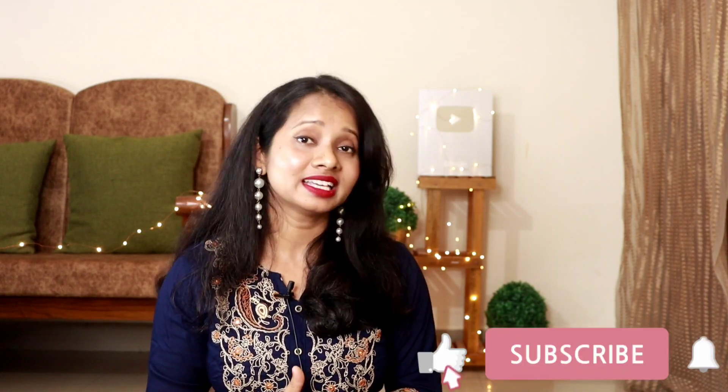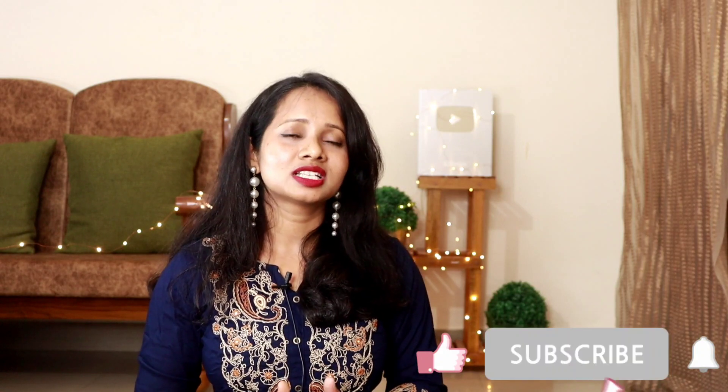For all of you, I have a lot of trendy, latest collection from here — in festive seasons and for daily wear. If you like this video, make sure you like this video, subscribe to my channel and hit the bell notification. And yeah, let's start with my today's haul video.